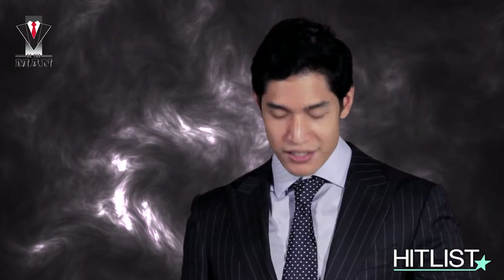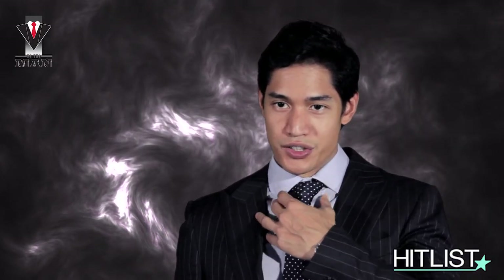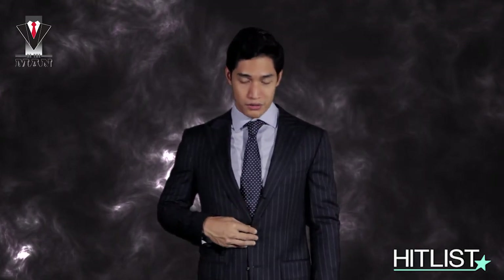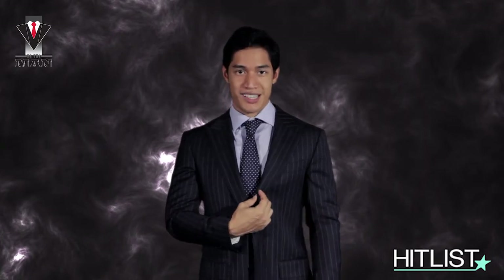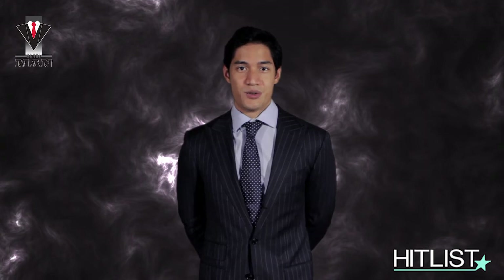The half Windsor knot suits wider or spread collars on shirts, as it's a more substantial knot. It's a bit more formal, so I paired it with a peak lapel, three-roll two-button suit. As you can see, there's an extra button but you don't utilize that. So this is what I wear when I do a half Windsor.